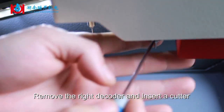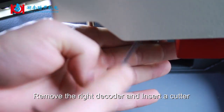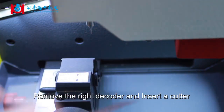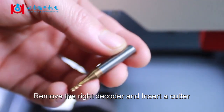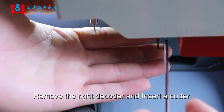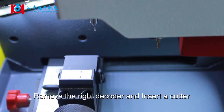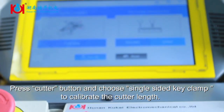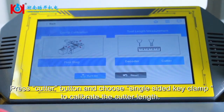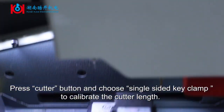Remove the right decoder and insert a cutter. Press the Decoder button and choose Single Sided Key Clamp to calibrate the decoder range.